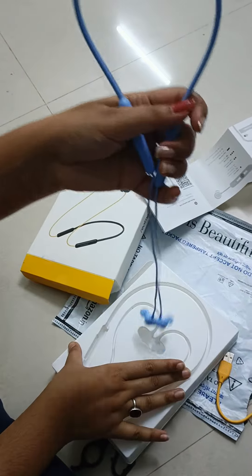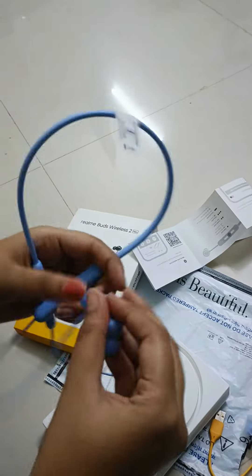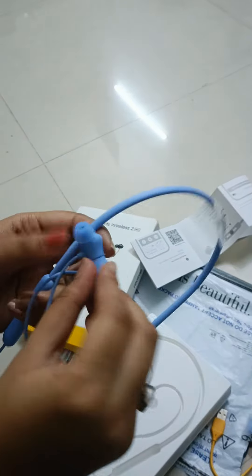I don't know how to open the box but — Yo! Bro! This is beauty! This is beauty. Let me try and show you.